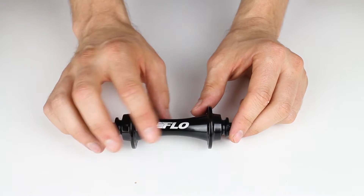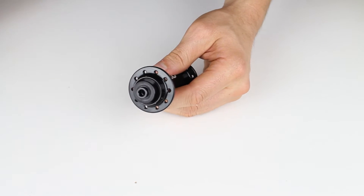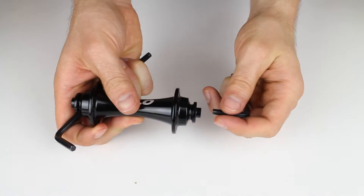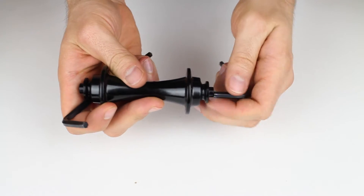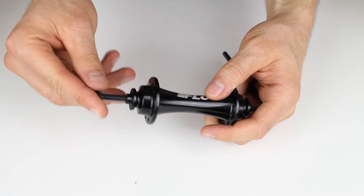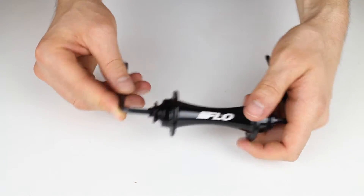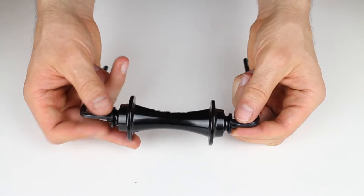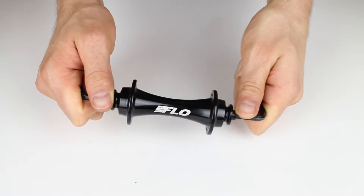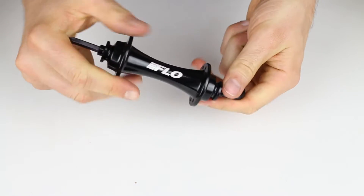We'll get started with the front hub. The first thing we'll want to do is remove the end caps. Both end caps are a 5mm Allen key fitting, so we place an Allen key in both sides of the hub. It should be noted that the axle is also a 5mm Allen key fitting, so if you push the Allen key in too far, you'll actually go into the axle and won't be able to spin it because the axle is fixed. All of the hubs have a standard fitting — lefty loosey, righty tighty — so turn to the left to remove them.